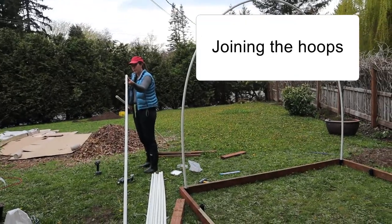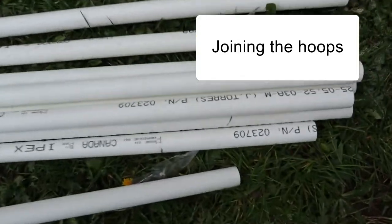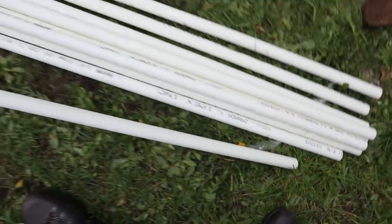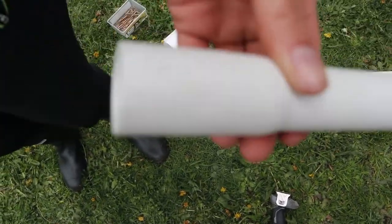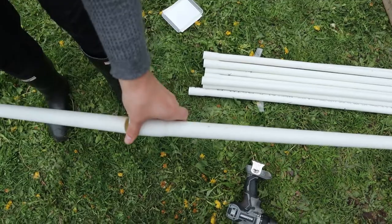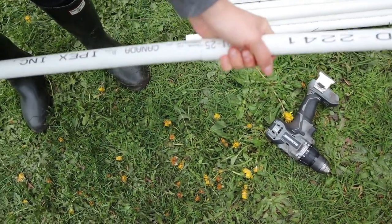The pipe connectors have their own little fasteners. One end is straight, and the opposite end has a little fatness so that they can go inside each other. There we go.